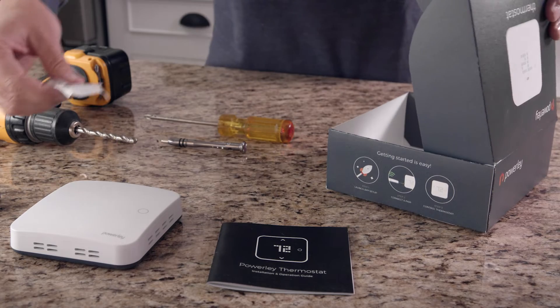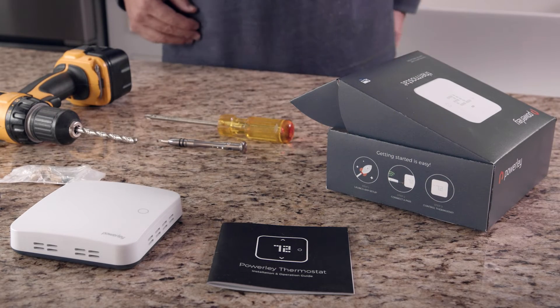First, lay out the items from the box. You should have the smart thermostat and a set of wall anchors and screws.